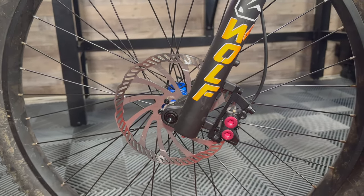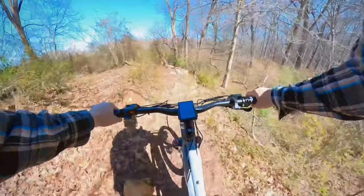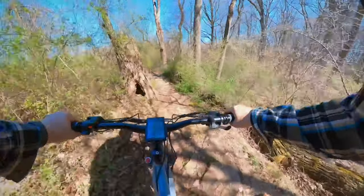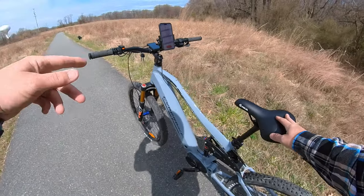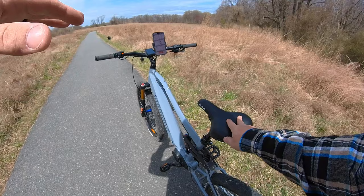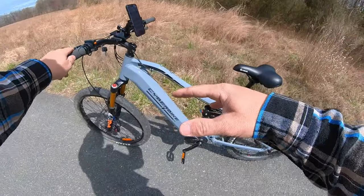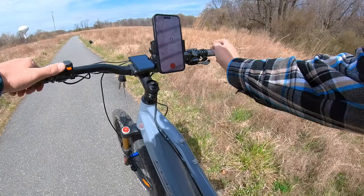With those high-performance specs, let's see what this bike is capable of with our speed test and brake test. We're going to do the speed test on the Cyber Bike in pedal assist level five and see how fast we can get on this paved path. Your top speed will fluctuate depending on how locked out your suspension is and what type of terrain you're riding on.